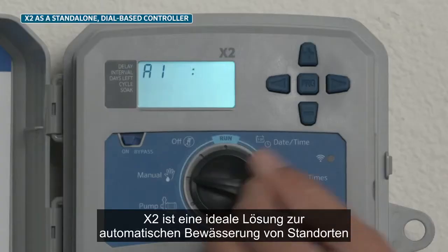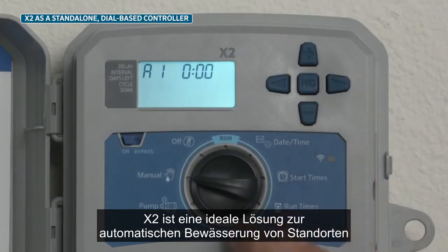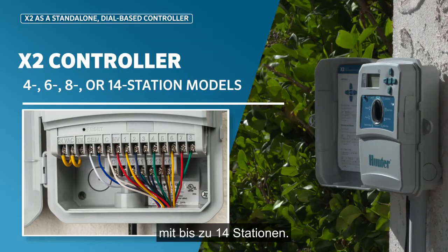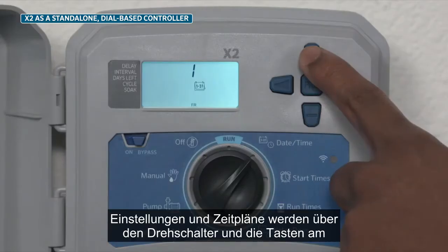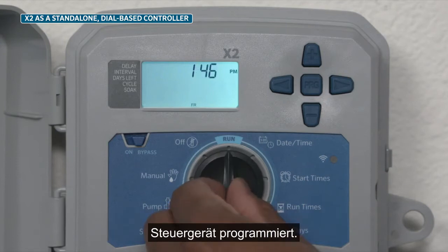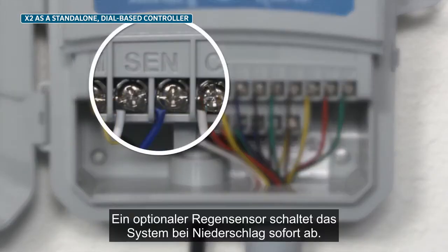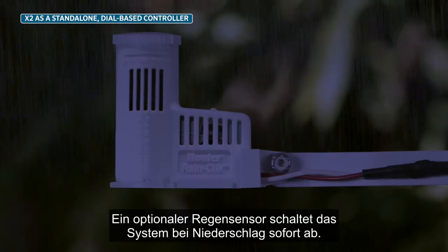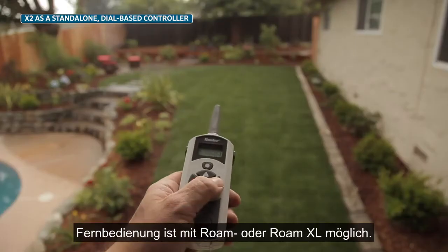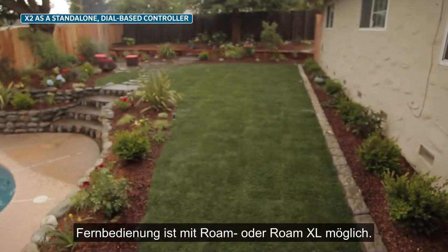As a standalone controller, the X2 is an ideal solution that provides automatic irrigation for sites requiring 14 stations or fewer. All programming and schedule adjustments are made using the dial and programming buttons at the controller face pack. Add a rain sensor for immediate shutdown during rain events. Use a Roam or RoamXL remote to enable remote maintenance.